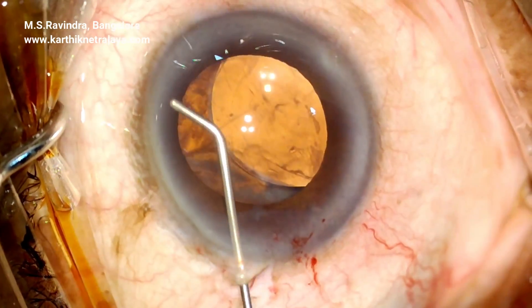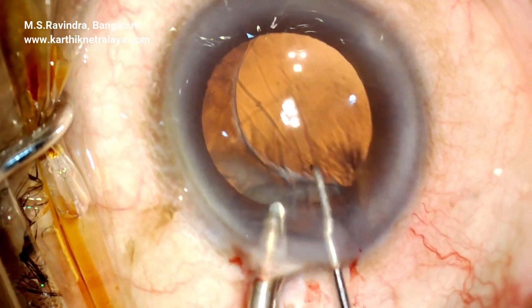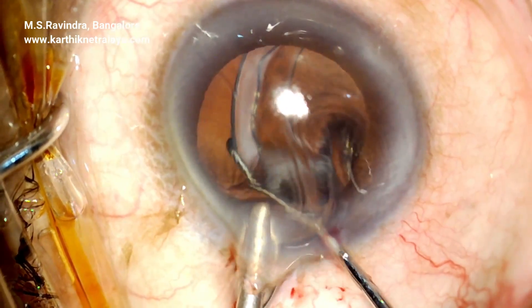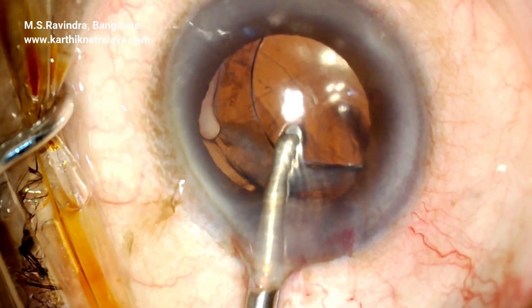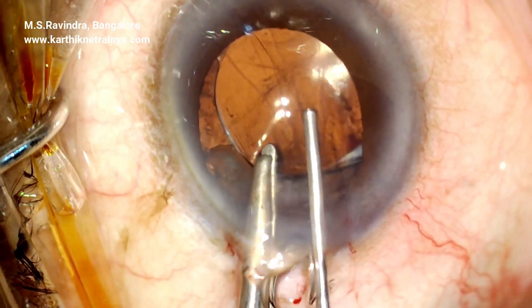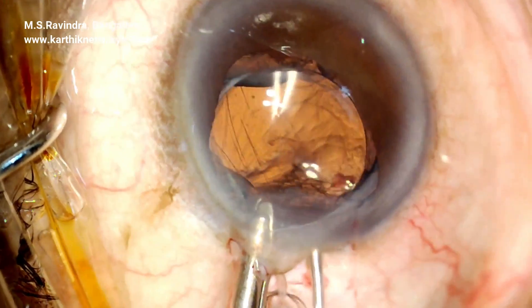A subluxated capsular bag with the eye hole inside. A 5.2 millimeter entry is made in the anterior sclera limbus and peripheral cornea. Visco fills the anterior chamber. 1% lignocaine is infused into the anterior chamber; otherwise it's a topical surgery.